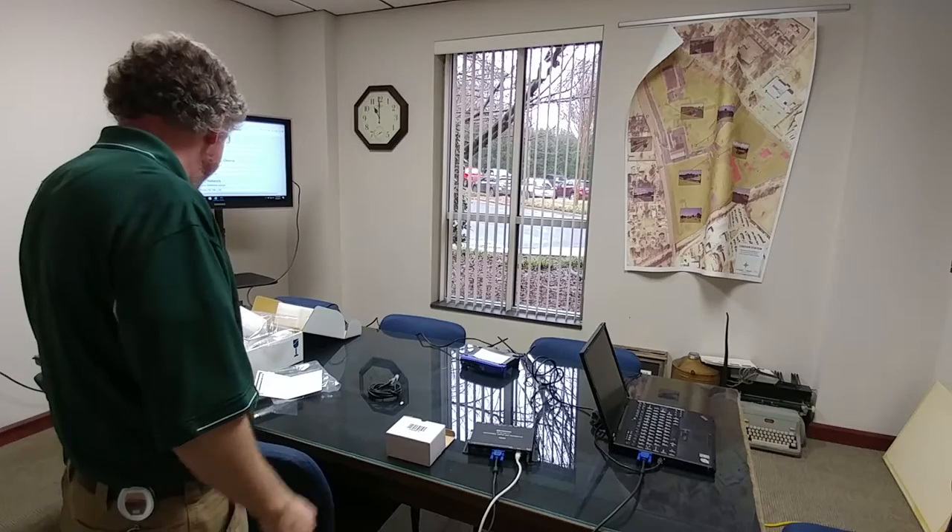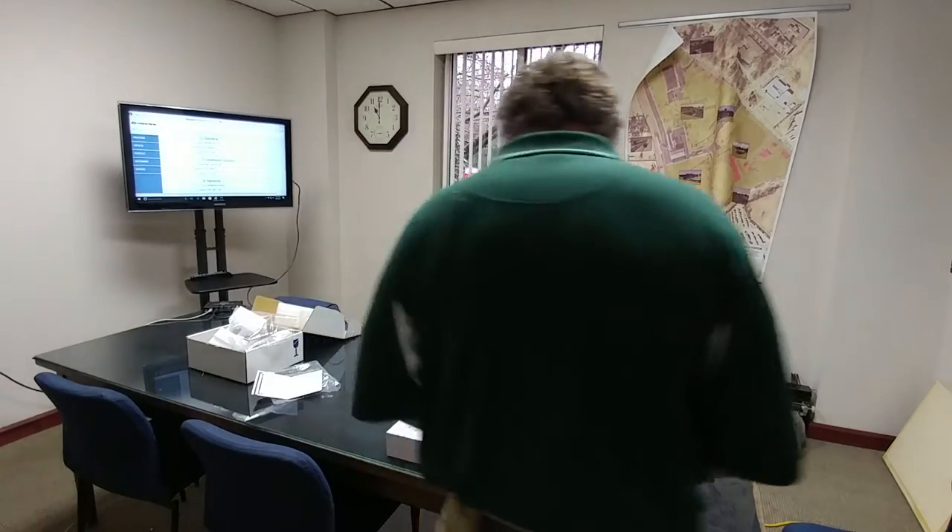That is some pretty slick technology. Thanks Spiceworks, thanks Crestron — pretty cool product. I think we're going to probably spec this out for our council chamber renovation coming up this year. Thank you, hope you enjoyed it.